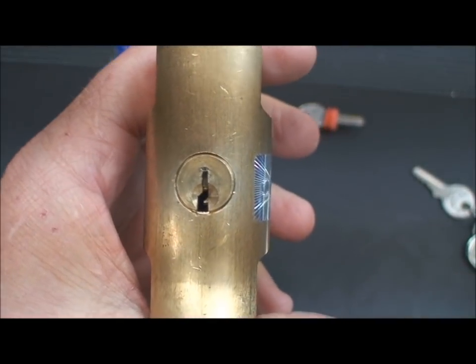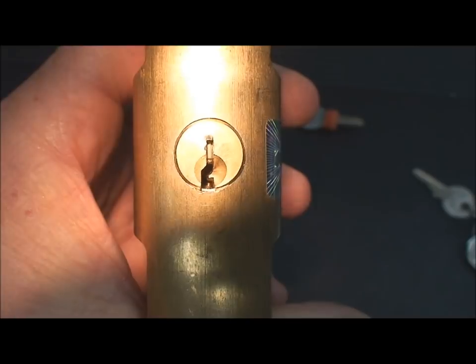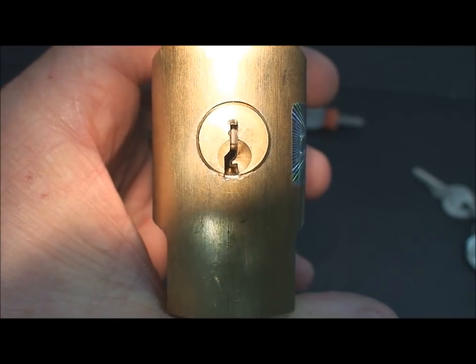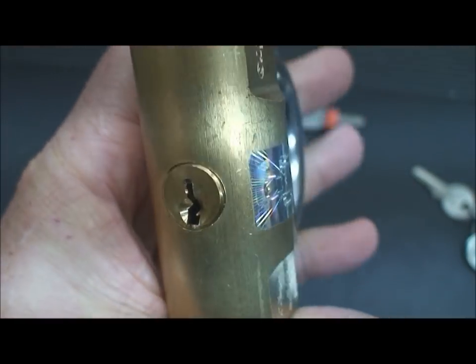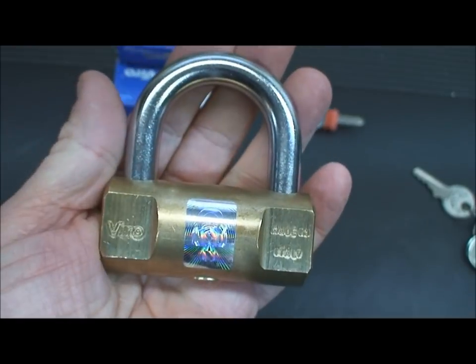When you look in the keyway of these, I'm gonna shine a light in there and you should be able to see on the very bottom of the keyway — there's your surprise pin. So it's not really a four pin, it's really a five pinner. For those of you who got nothing for your birthday or Christmas last year, there you go — a free security pin thrown in at the bottom of the keyway of these Vero locks.